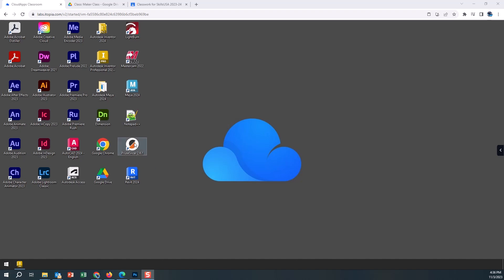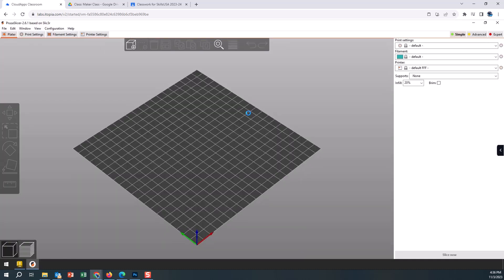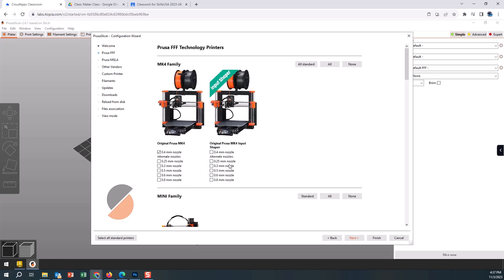One of the first things you do when you open up Prusa Slicer is it's going to go through a configuration wizard. It might do this every time or might only do it once — we're still pretty new. We're going through that process today because you are going to need to set up this configuration on your own. We currently have version 2.6.1; that'll probably change over time. If the wizard didn't pop up or you need to tweak settings, you can go into Configuration > Configuration Wizard to bring this window up again.